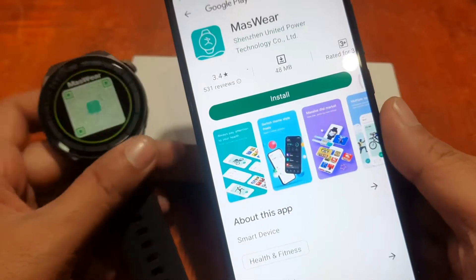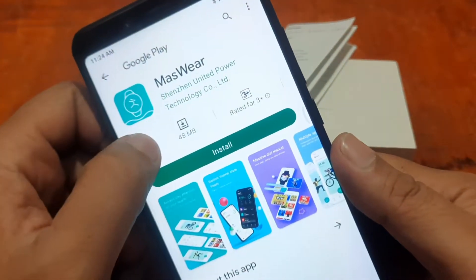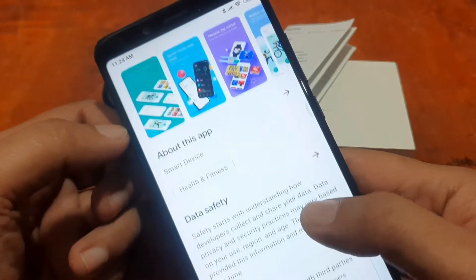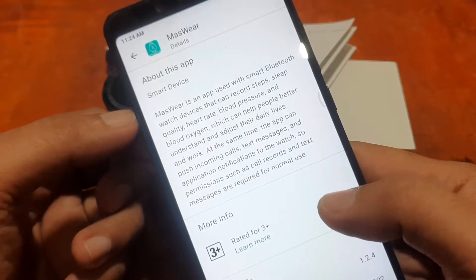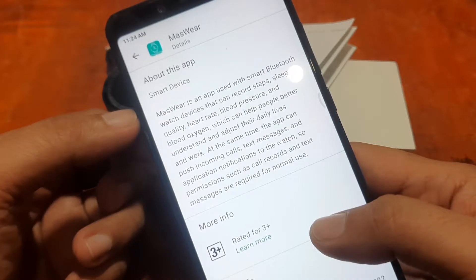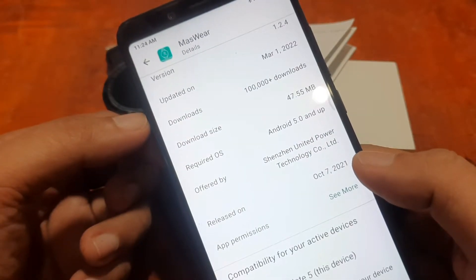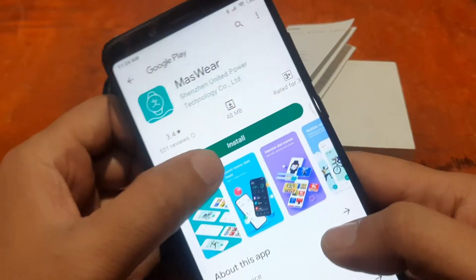This tutorial is also applicable for other devices using the support app. The app is 48 MB and has 100,000 downloads from Jensen United Power Technology. Massware is an app used with smart Bluetooth watch devices that can record steps, sleep quality, heart rate, blood pressure, and blood oxygen. It was updated on March 1, 2022 and released on October 7, 2021.